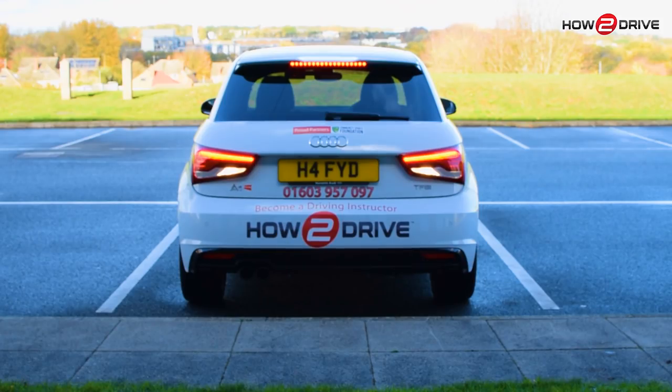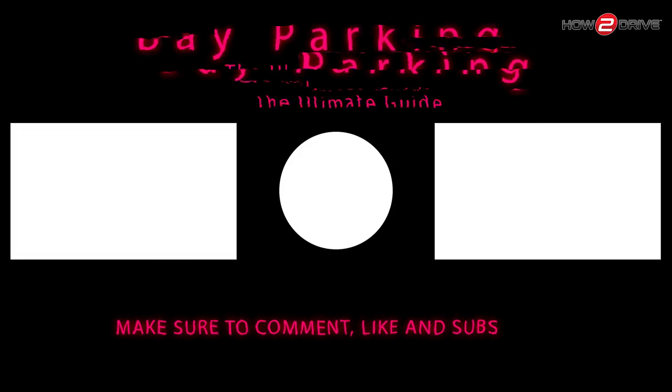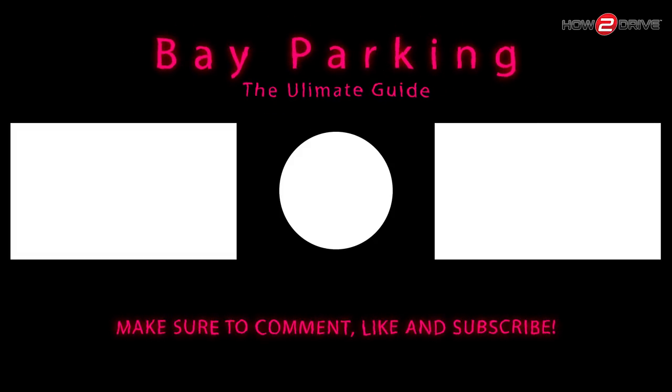That's the end of our video tutorial on bay parking. Thanks for watching. Please like, subscribe and comment about what you'd like us to cover next. See you in the next video.